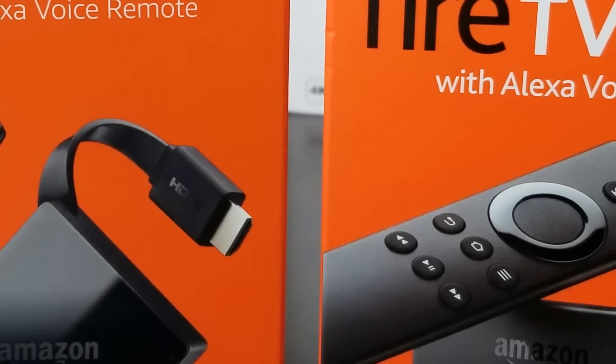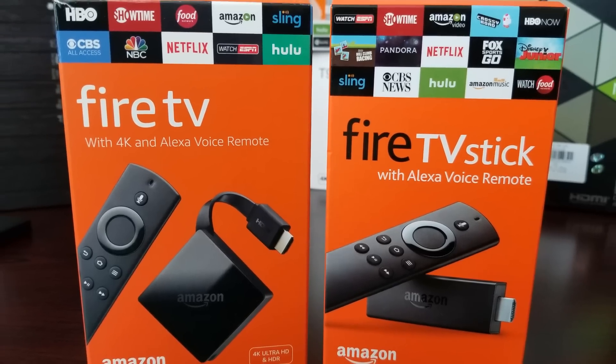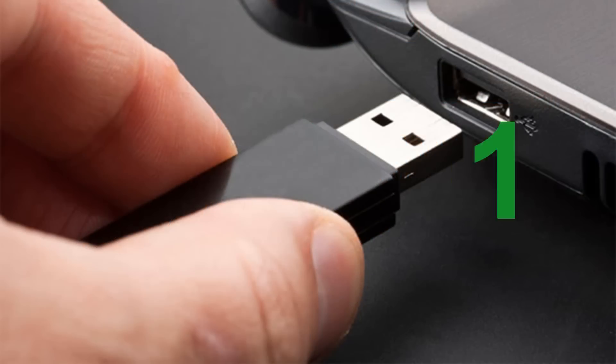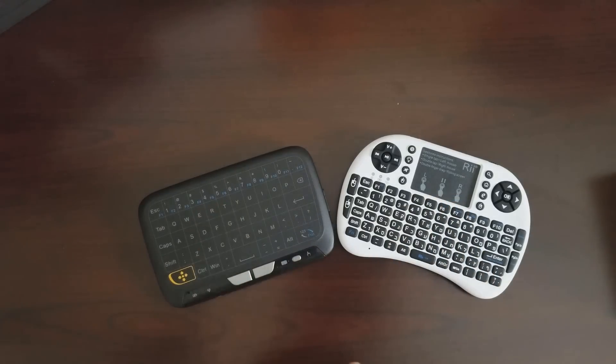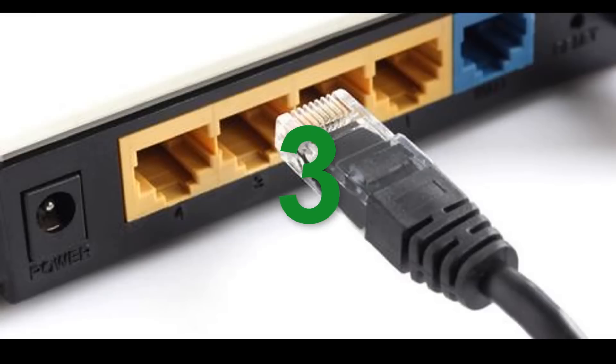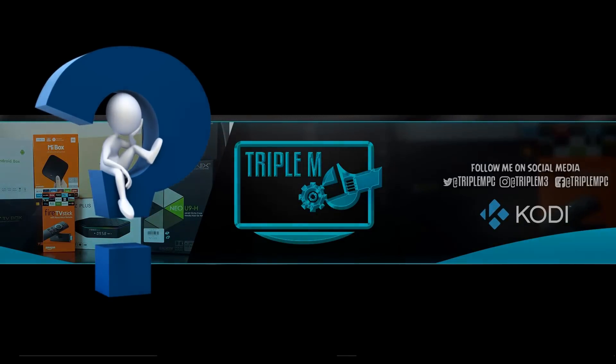What's up guys, Triple M here again. Today I'm doing a quick video to show you how to do three things to your Amazon Fire TV or Fire Stick: one, add extra storage; two, use any Bluetooth remote or keyboard that has a USB dongle; and three, how to add a wired network connection to your device — all using one simple device that can be purchased for very cheap on Amazon.